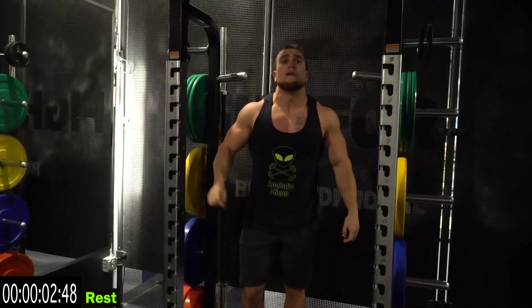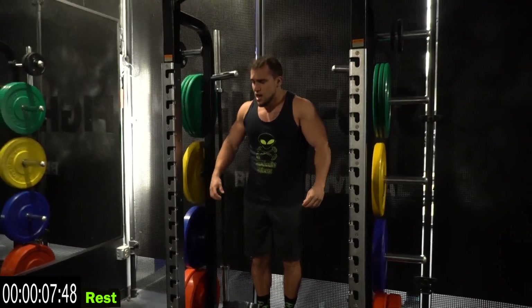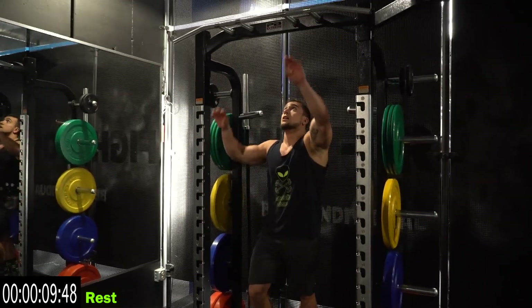Now we're going through that whole round one more time. Go to that toe bar. Catch your breath, three seconds. Make sure you're breathing in through your nose and out your mouth. Go.